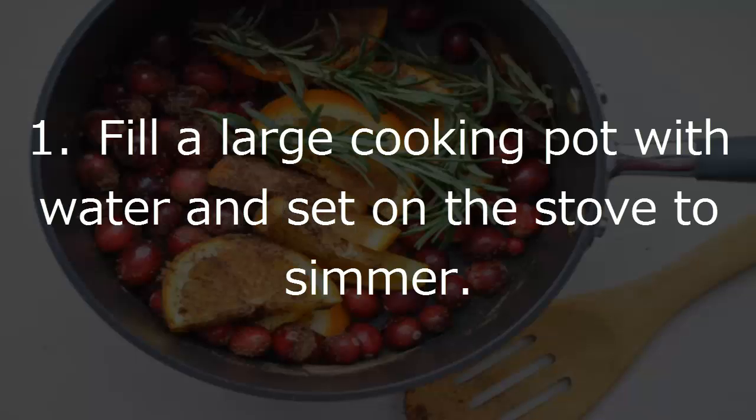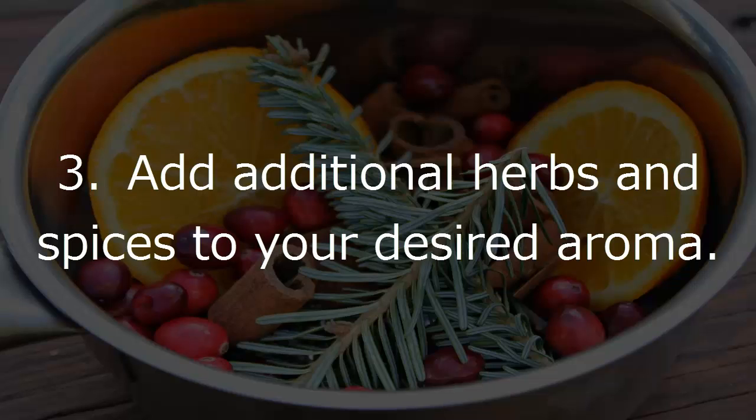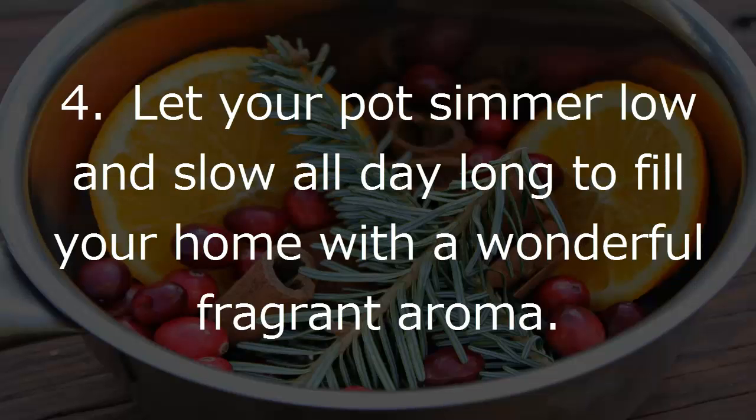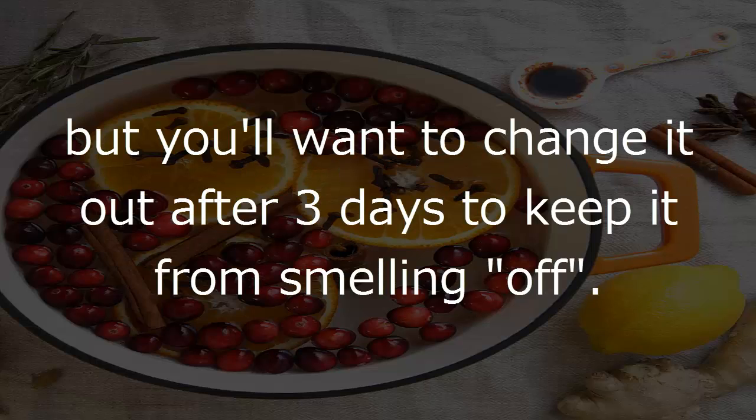What to do: 1. Fill a large cooking pot with water and set on the stove to simmer. 2. Cut your desired fruit into medium thick slices, about one-fourth inch thick, and add to your pot. 3. Add additional herbs and spices to your desired aroma. 4. Let your pot simmer low and slow all day long to fill your home with a wonderful fragrant aroma. You can use the same pot for several days, but change it out after three days to keep it from smelling off.